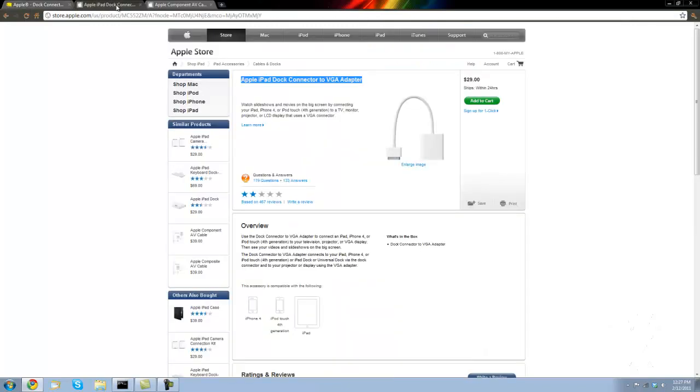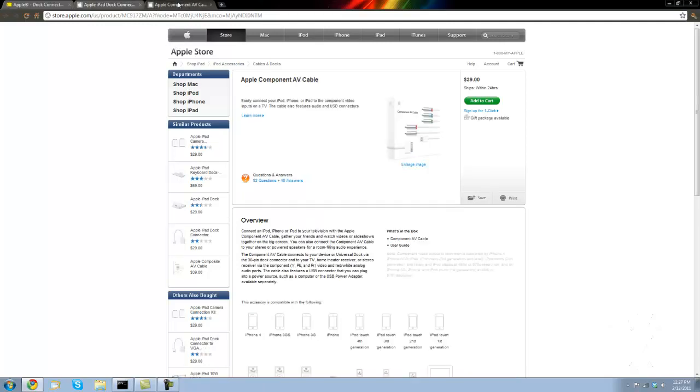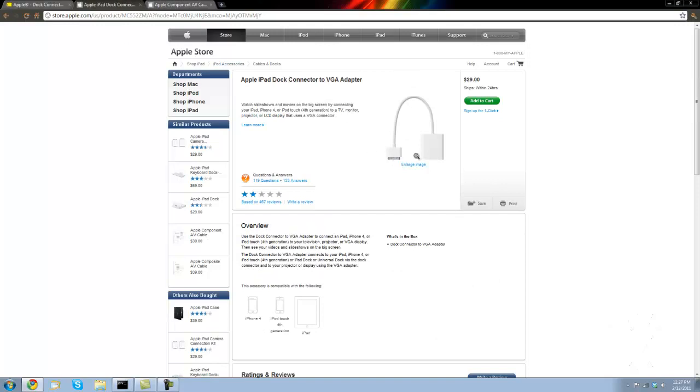It's $30 at Best Buy and the same price at Apple, so you can buy it from either one. As you can see, the accessory is compatible with the iPhone 4, iPod Touch 4th generation, and the iPad — so that's a really nice feature where you can literally record the screen just through another object.